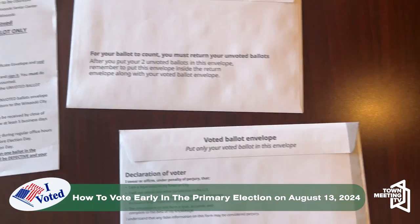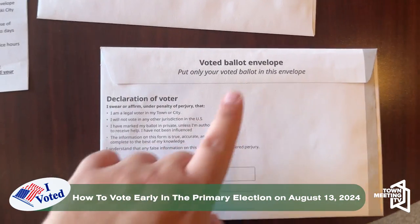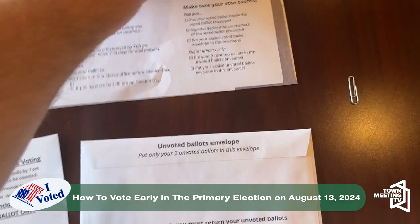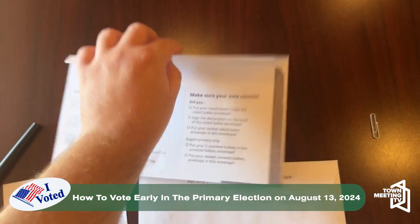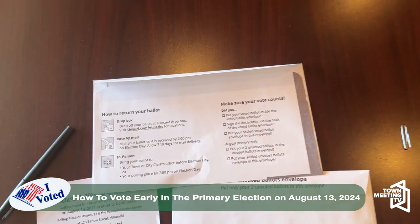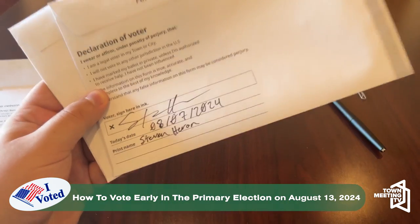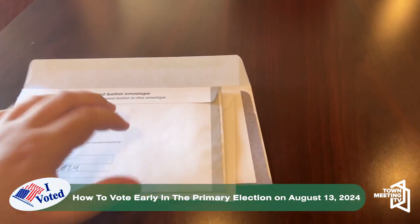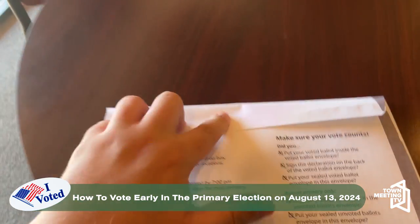It's also important that both of these are sealed, or else your vote will not be verified. For a general election, you will only get a voted ballot envelope. Once these are sealed, put them in the return envelope and seal that as well. Once your votes are sealed and certified by signing, you can put it back into the return envelope.